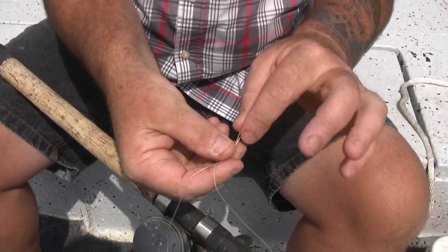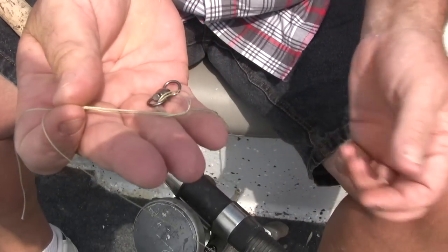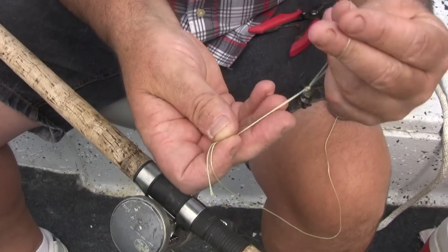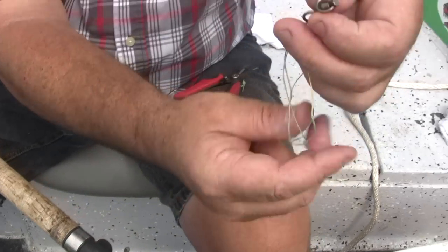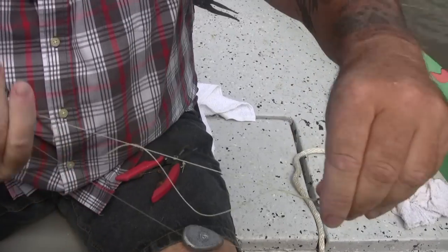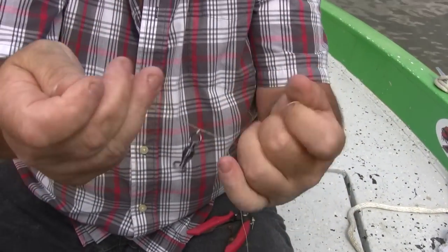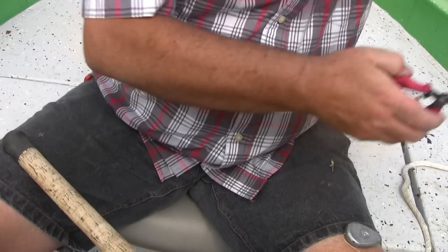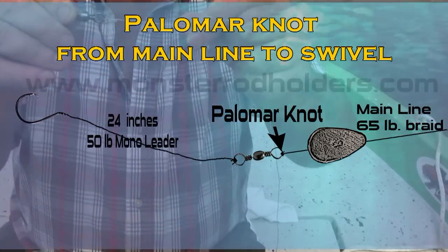Tie like an overhand knot one time, leaving the loop out here by itself. What we want to do now is reach through our loop and grab the swivel, then pull both lines — your tag line and your main line — and cinch it up. Now grab just the main line and tighten it up. We want to cut this tag end off; we don't want to leave it long because it will tangle up and make a mess of things. That's our first knot: the polymer knot.